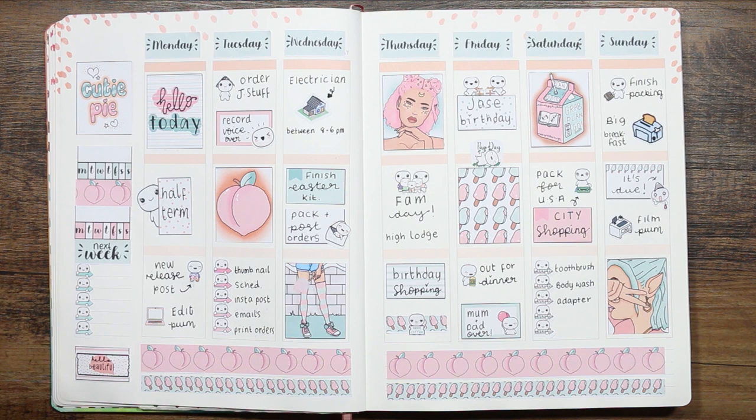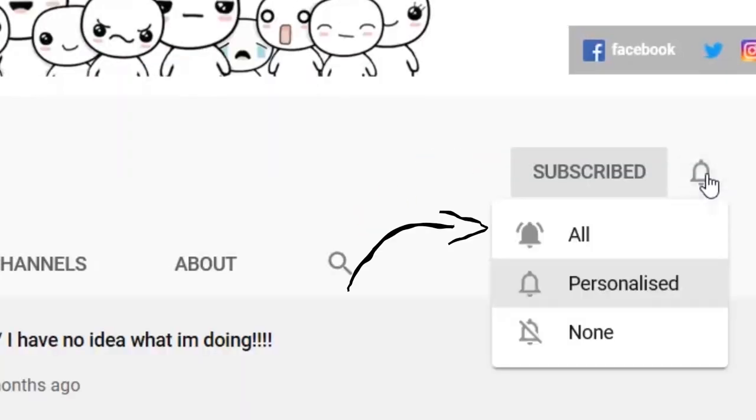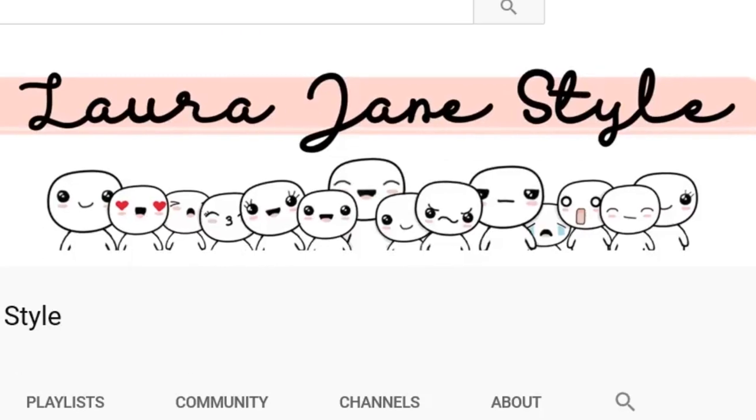Hope you guys have enjoyed this week's video! If you did, make sure you give me a thumbs up and I will speak to you all next time. To become a part of our pop it family, all you have to do is subscribe to my channel. If you want to be notified for my uploads, just hit the bell icon. Thank you so much for watching — bye bye!